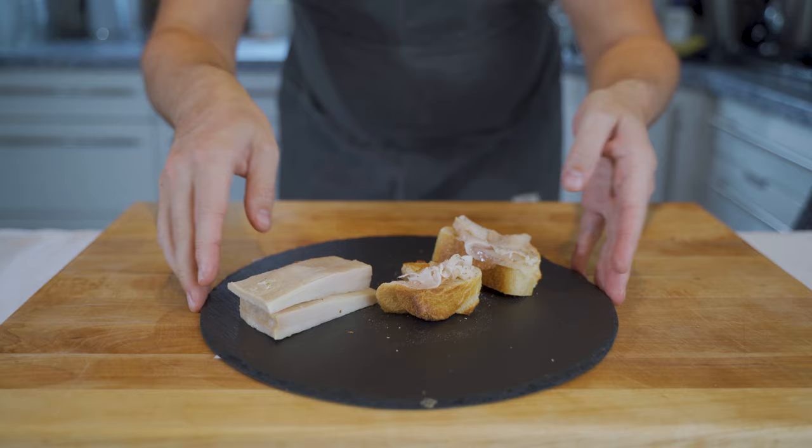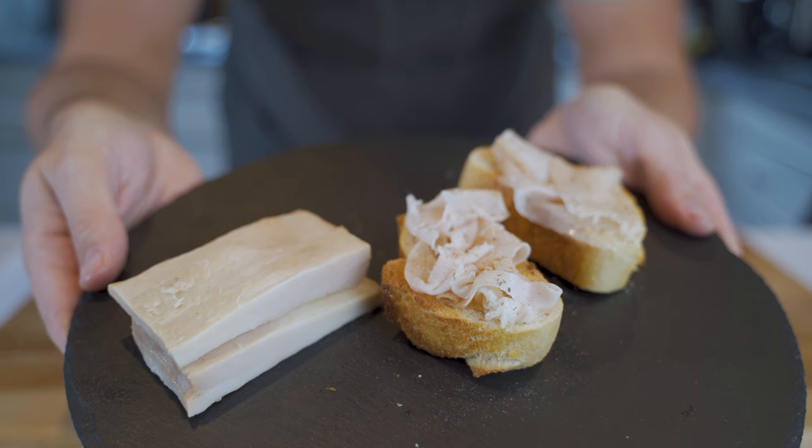As always, the full recipe is below. If you like this video, please give me a thumbs up, subscribe to the channel, and I'll see you in the next video. Bye bye!